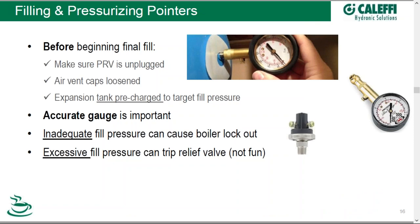Now we're ready to pressurize the system — we've filled it, and now we have to bring the pressure up. Before beginning your pressurization process and filling process, make sure your PRV is unplugged — that's the reversing of the process we talked about earlier. And your vent caps are loosened and your separator caps are loosened, because now they can work automatically: as water builds up underneath them and gets pressurized, the air ahead of them gets burped right out of those automatic air vents. Your expansion tank should be charged — its pressure should be charged before you connect it up to the system.